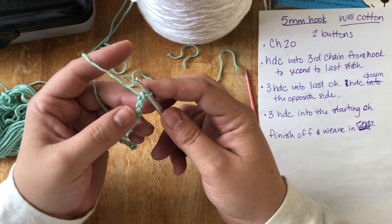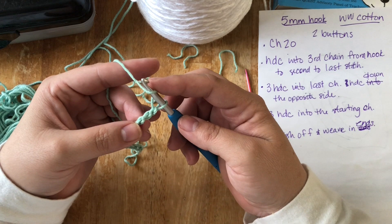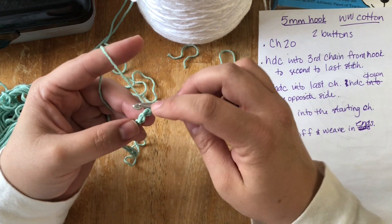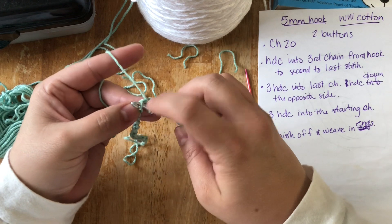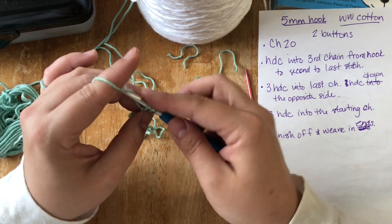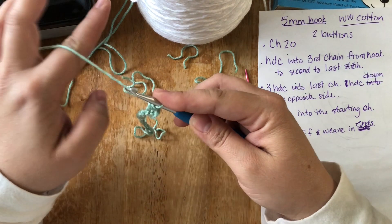We're going to half double crochet into the third chain from the hook, but we're going to go into the back hump. So yarn over, find the third one — one, two, three — yarn over and go into that back hump right there, pull through, yarn over, and pull through all three loops on your hook.